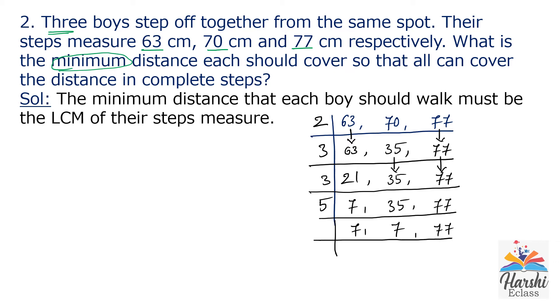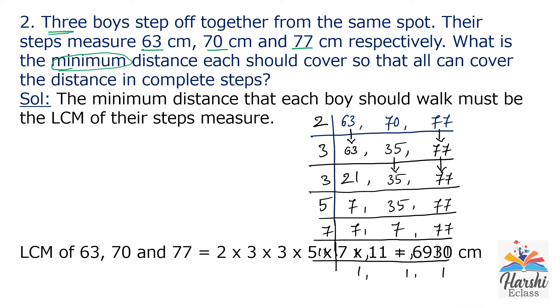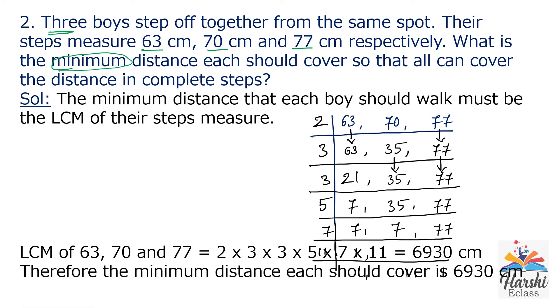Next prime number is 7. 7 × 1 = 7, again 7 × 1 = 7, and 7 × 11 = 77. 11 is also a prime number, divisible by 1 and itself. So 11 × 1 = 11. The LCM of 63, 70 and 77 is the product of these prime numbers, which is 6,930 cm. Therefore, the minimum distance each should cover is 6,930 cm.